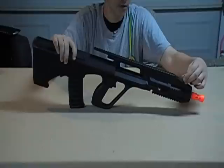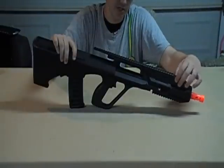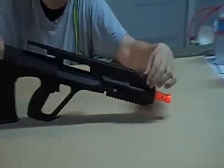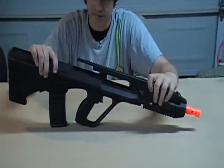Good things about the gun: the front sling mount right here is pretty much welded into the metal rail system. It is extremely, extremely sturdy — it just spins around freely. I really like it.